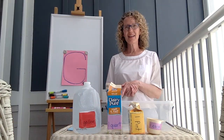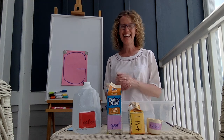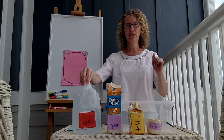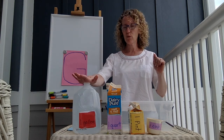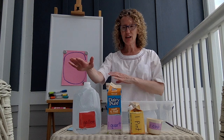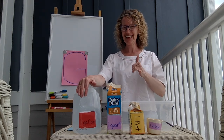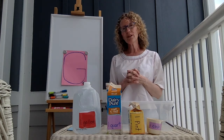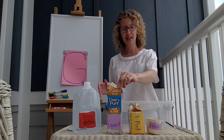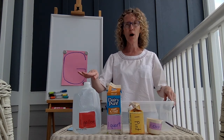Hi, second grade. We are here to learn about measuring today. I think you're gonna love this lesson because we're going to use a whole gallon of water. Think about this — what are some other things you've seen in your life that come in a gallon? What we're going to find out today is how many quarts and pints and cups are in one gallon.